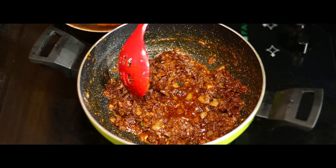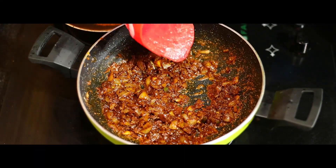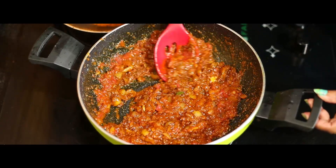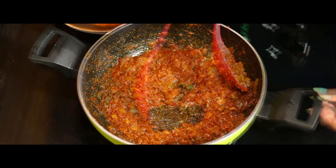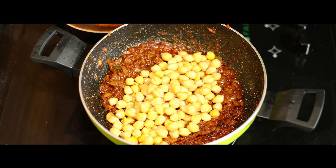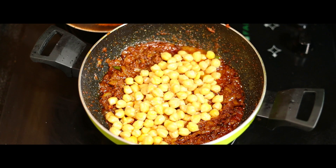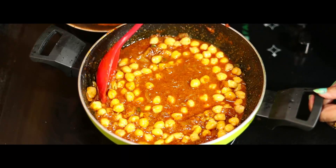Now we're going to add 1 to 2 tablespoons of pepper. Mix it up a little bit. Add 1 tablespoon of bread and mix it together. Mix it with a little gravy and combine.